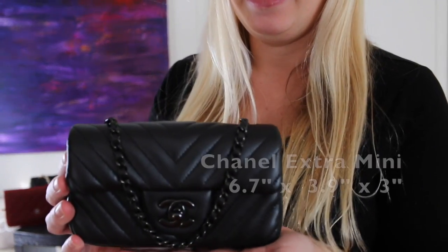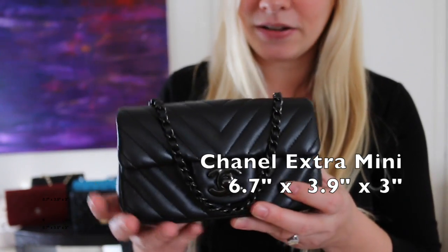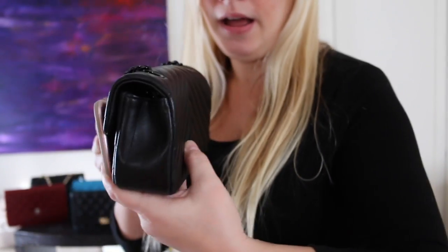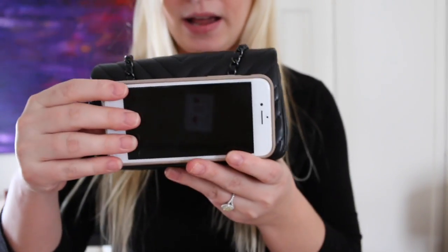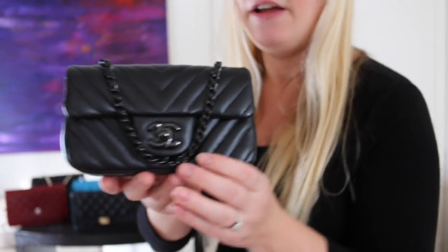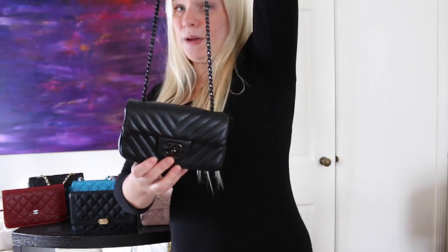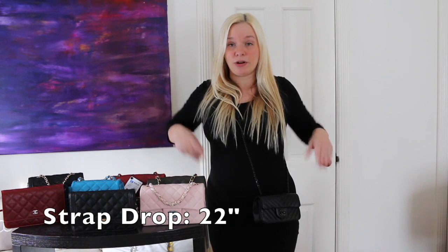So this is the Extra Mini. It's a really cute bag — I think it's a great size. This would be the iPhone 7, so you can get a comparison on your phone and how big it would be in it. It does fit it and you could still have a lip gloss and something else in it. For me, I think it's a really cute bag to wear for a date night. It's not too big, so you're not holding too much. It hits at the right length — for me it's perfect at my hip. You could put it in front as well, and I think it's a great piece to wear when you're going out at night.